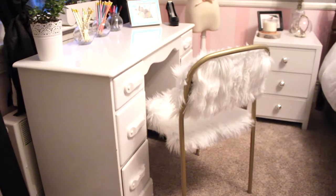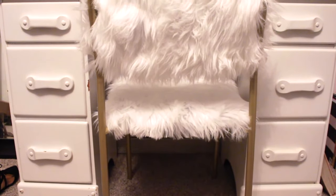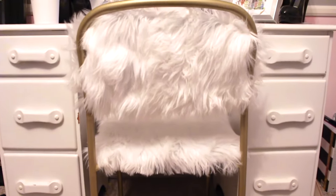Here is the finished product in my room, and I love the way it turned out! I think it totally updates the chair, makes it more stylish, it goes with my room, and it was so super easy.